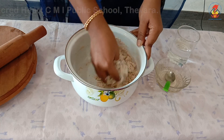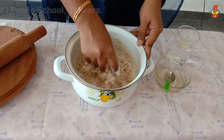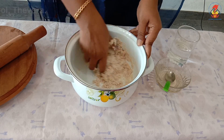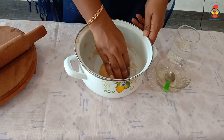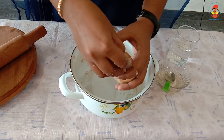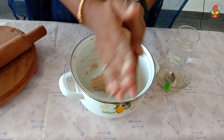Make sure that the dough is not too thick or too thin — it has to have a soft and pliable consistency. Children, ask your mummy to check the consistency. Now roll out a few balls from the prepared dough.